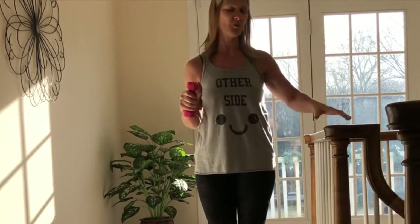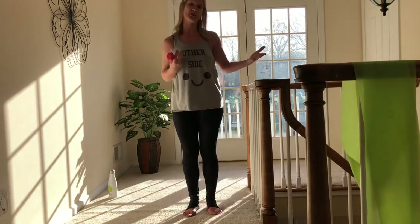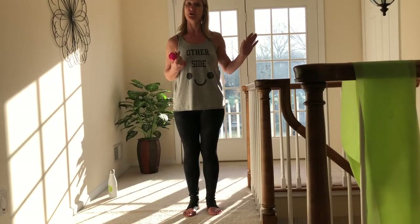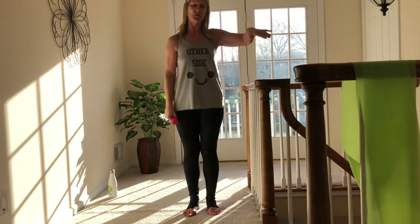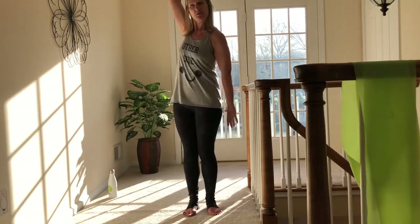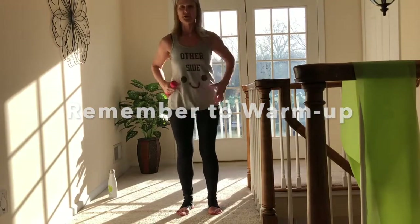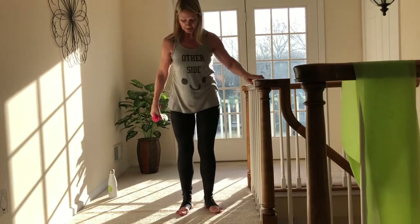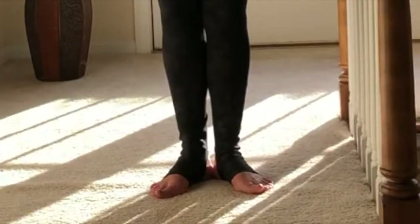I'll do the whole series with you on this side, and then rather than having my back to you, I'm just going to have you reset the video and then turn around and do the whole thing on the other side. Go ahead and grab your weight. You might want to do a few arm circles just to wake up the body, maybe a little squatting just to wake up the legs.